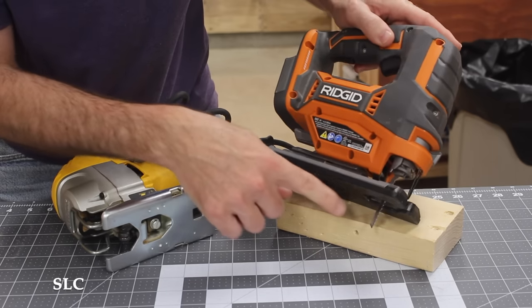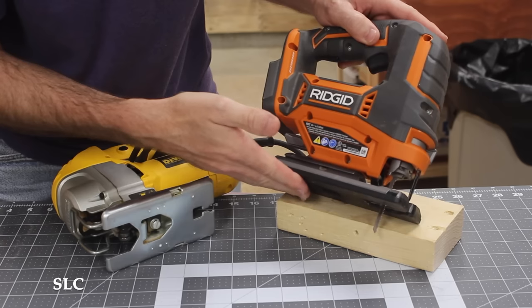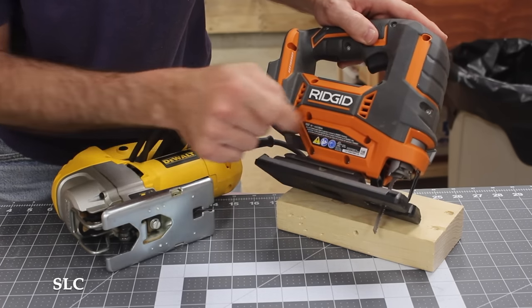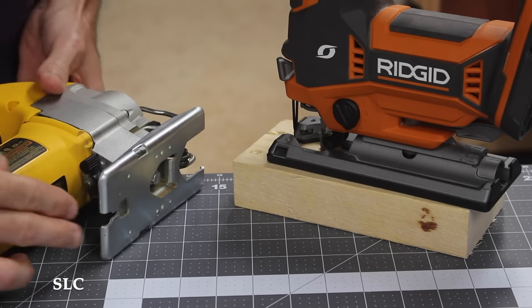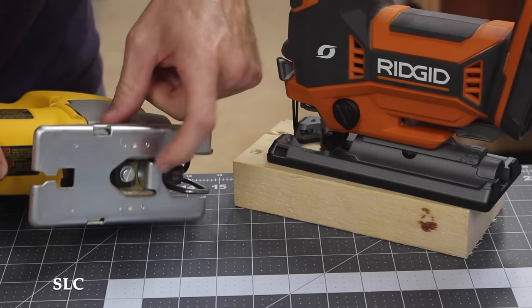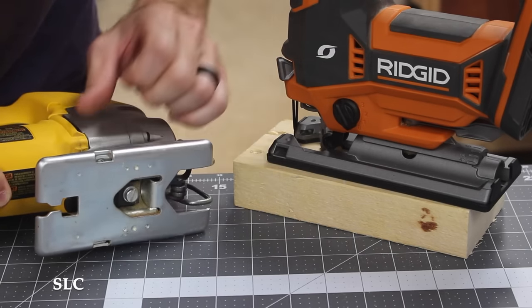If you look over at this jigsaw, I have it on a block, and that's because your blade sits below your plate here. So wherever you store this, you're going to have to remember there's a blade sticking down, unless you take the blade off every time. On most modern base plates, you do have the ability to pivot this, but they're different on each jigsaw. This one right here, you actually have to unscrew it before you can turn it, and then you have to re-screw that down.